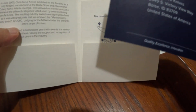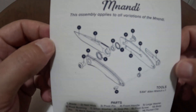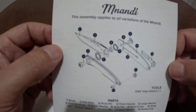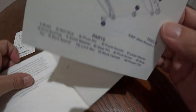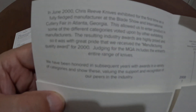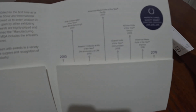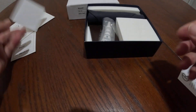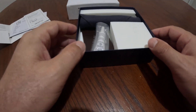It's got the card to send in to register, and disassembly instructions, which I think is really awesome. Most companies void the warranty if you disassemble the knife, but Chris Reeve wants you to take it apart, keep it clean, and keep it serviced — and that doesn't void the warranty. There's also a little company history timeline that stops in 2020, and a sticker.